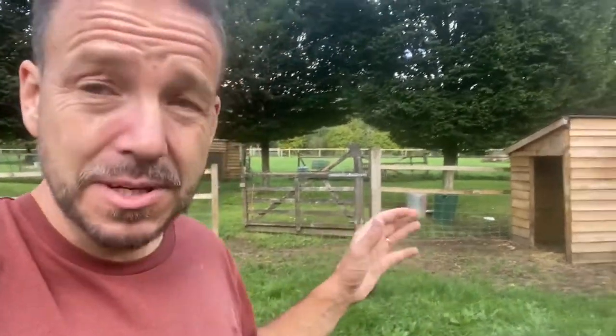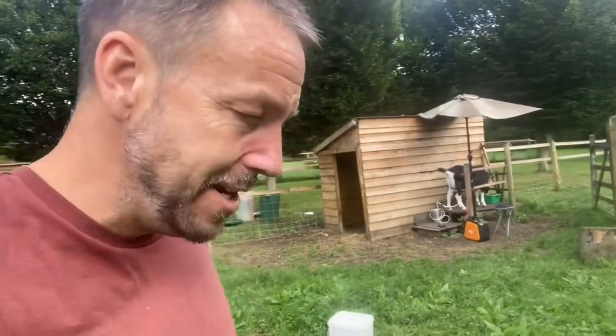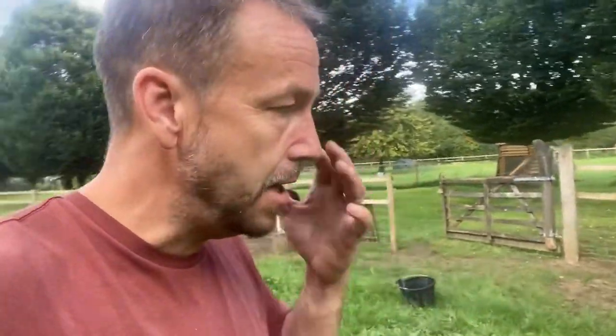We are approaching the time — or in fact we're at the time now — where I need to start thinking about getting another male. If you're going to keep goats and you're going to breed them like we do, then obviously you're going to need a male goat as part of that process. Male goats stink — they absolutely stink. It's part of the whole process; for them to be attractive to female goats they literally urinate all over themselves and rub it all in, and god almighty do they honk.